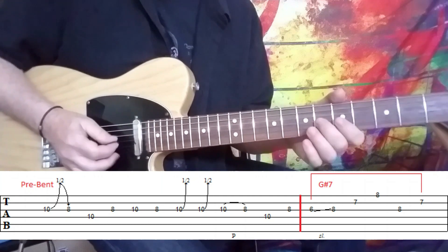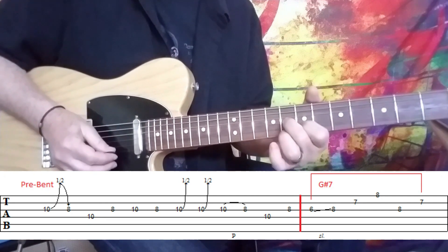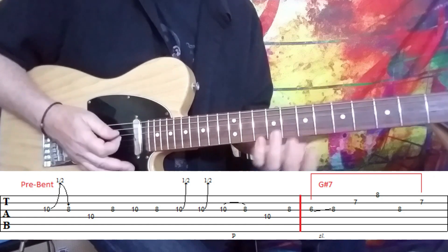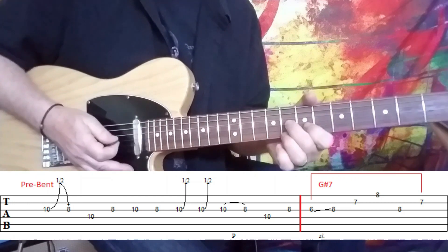So he slides into it. I use my second finger for this. And for the picking, I go down, down, up, down, up — because it's pretty quick.